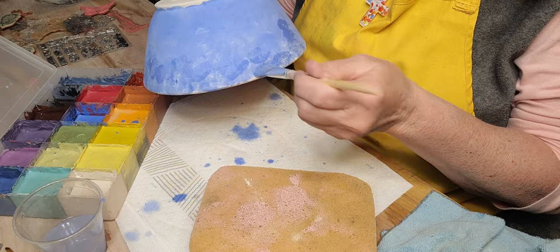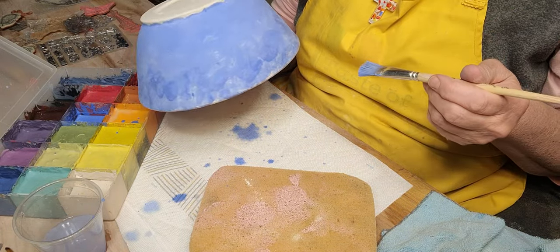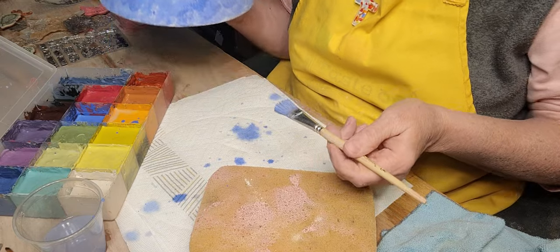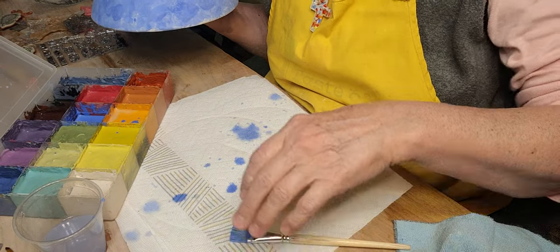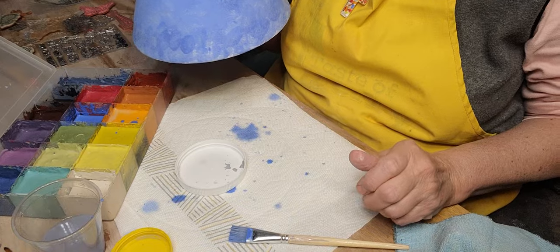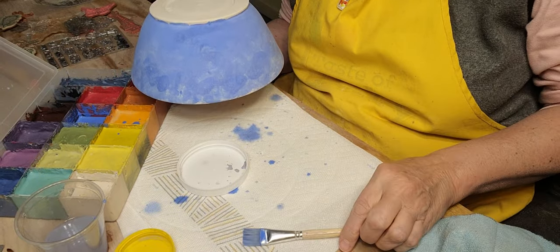Unless you're doing low fire — this is B mix 5 with grog. I fire cone 5 with about a 15-minute hold, so it's probably getting like cone 5.5. My witness cones are all the way down, so they're getting a little bit hotter.